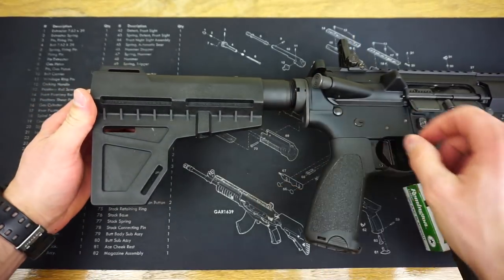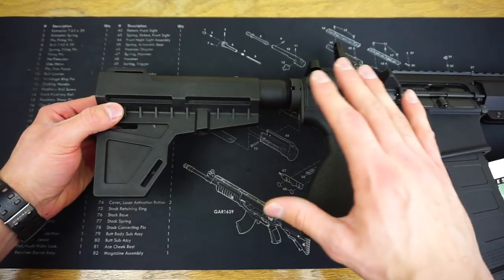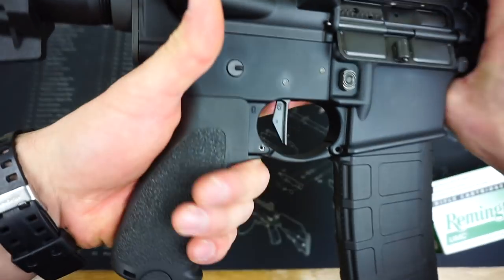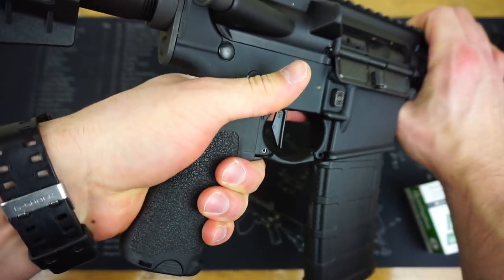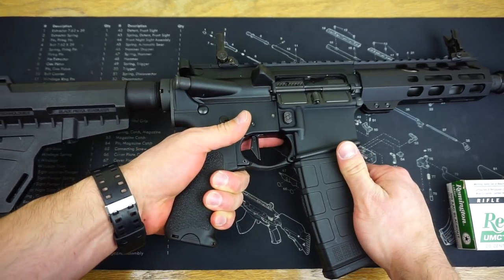For the stabilizing brace, it is still the KAK blade. I do have plans potentially to throw on the new five-position adjustable brace that SB Tactical just came out with. For the pistol grip, I went with the more vertical BCM pistol grip, which is a great grip. I'm a fan of both Magpul and BCM products, and I think their pistol grips are awesome.